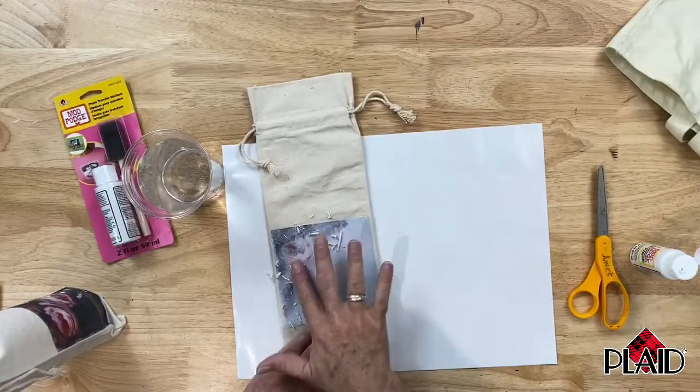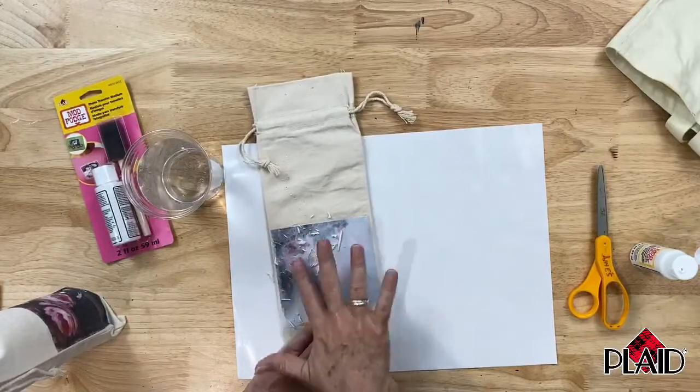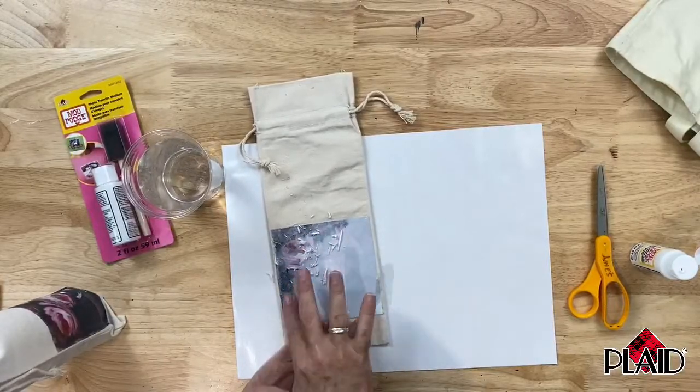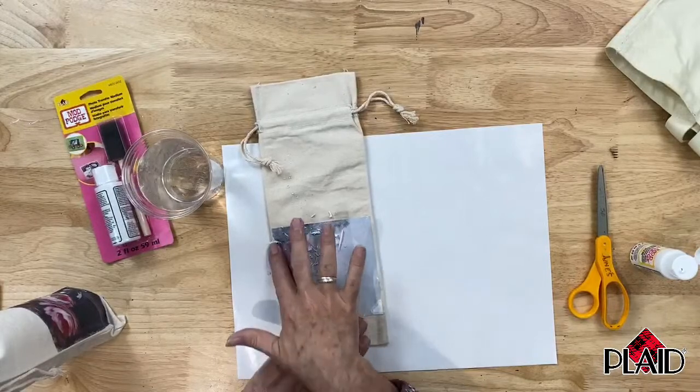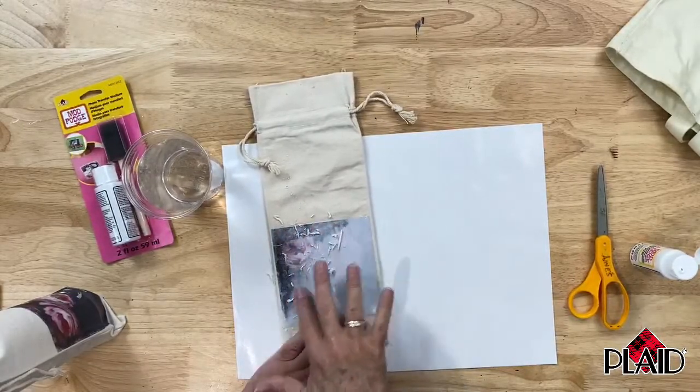Just keep rubbing. If it starts to feel like it's drying out a little bit, you can add some more water to it. You just need to have it wet enough so that the paper is going to roll off for you.